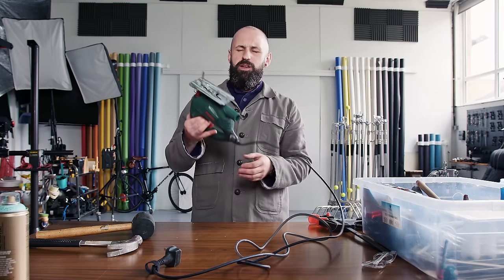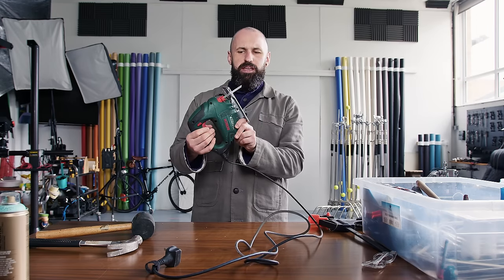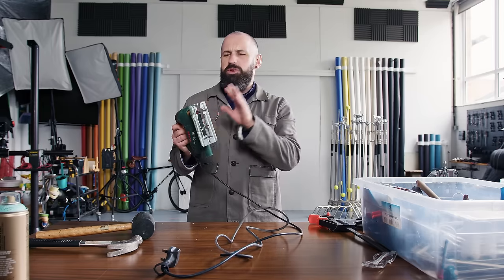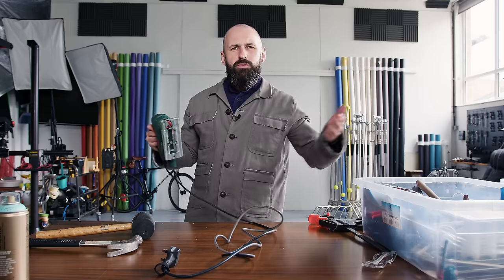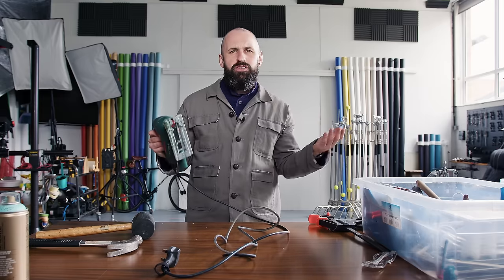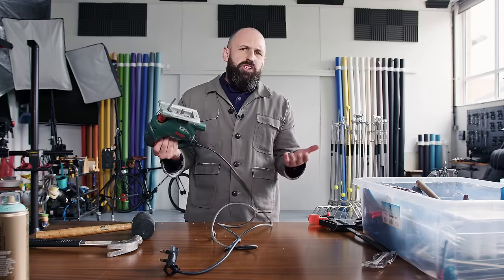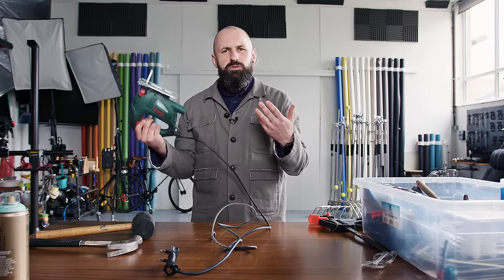Sometimes we want to cut a bit faster and we use this — a jigsaw. You can get a cheap one of these with some decent blades and you can slice along. Very useful bit of kit. We don't use it very often, but sometimes the bits of wood are too big or they don't have the right size in the shop, so we'll get this and just slice them up. I just wanted to put that in there — yes, we sometimes use a jigsaw.